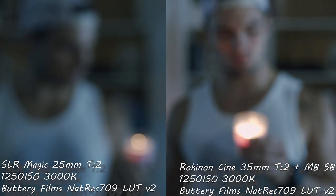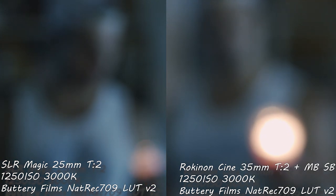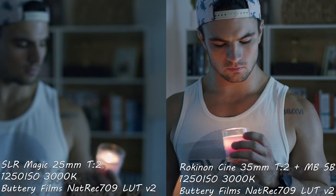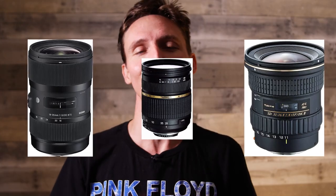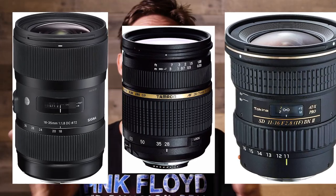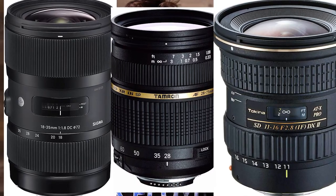My assistant Tristan — you saw him in the past SLR Magic versus Rokinon video — is going to be running the B-cam, which is the GH5 on the Tilta G2X motorized gimbal, rocking the Tokina 11-16mm f/2.8. I'll be primarily swapping between the Sigma 18-35mm f/1.8 and the Tamron 28-75mm f/2.8. Those three zooms are my main go-to's for all documentary-style shooting — you have all your focal lengths covered and they're pretty fast lenses. I'll put links to those three lenses down below. As always, thanks for watching — we have a lot of interesting tests coming up as we prepare for the feature film. That's a wrap.